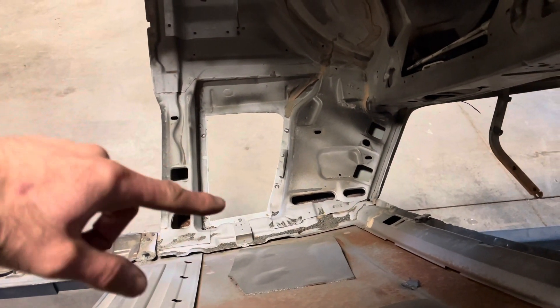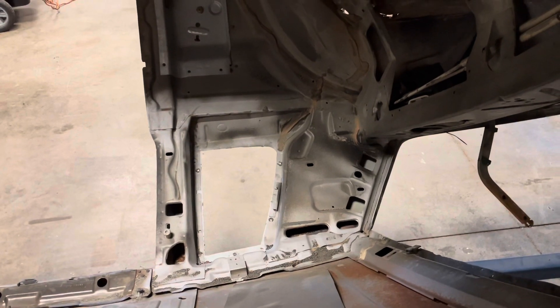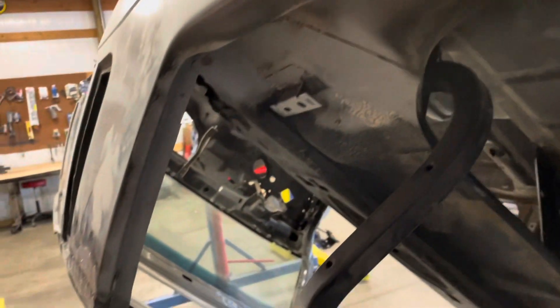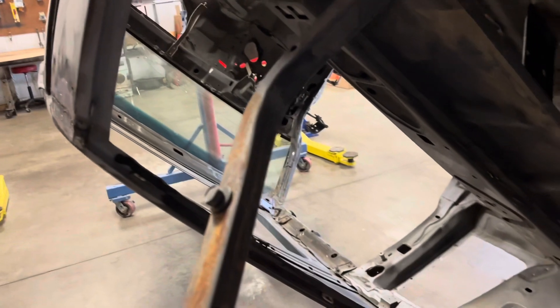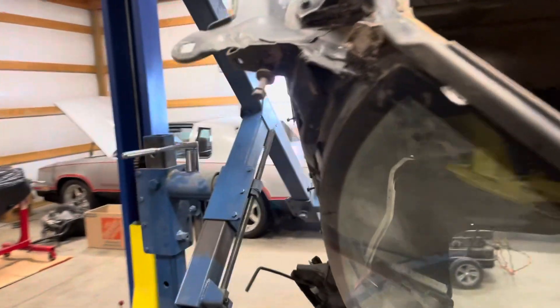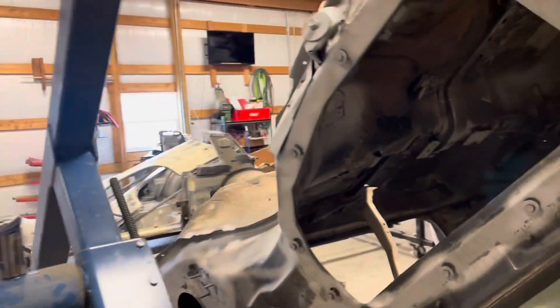Up there, that's where I typically section the roof line from the inside. But this will get me started — I might be able to start drilling some of the resistance welds out tomorrow.